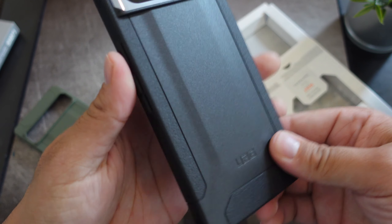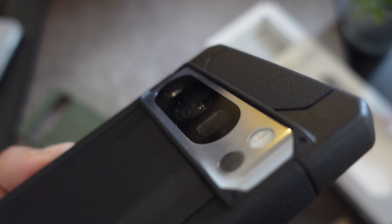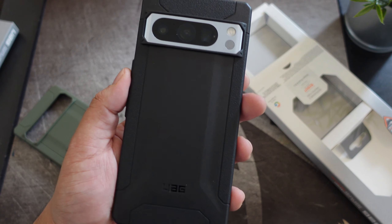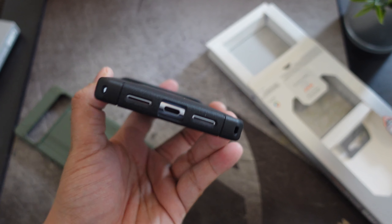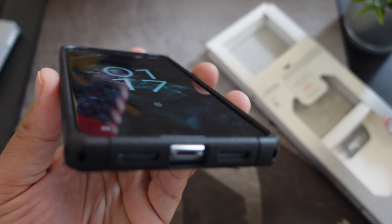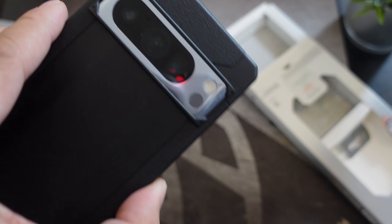Pop it right in — just like so. There you go guys! So what do you think about the Scout Series case from UAG for the Google Pixel 8 Pro? I definitely like the black colorway a little bit better. Really nice, really digging that so far. If you guys want to buy this case, the link will be down below.